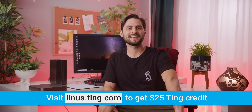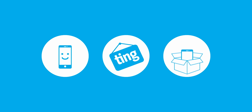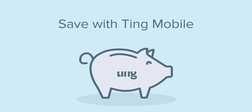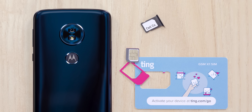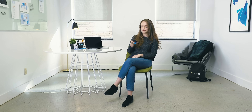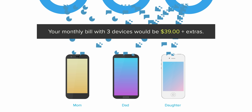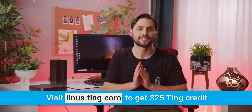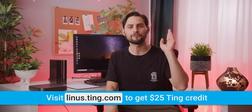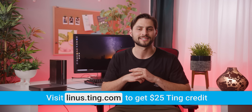Speaking of things I would do, I would go out and buy Ting. Ting is the mobile carrier focused on customer service and satisfaction first. Don't speak to a robot — with Ting, you get put through directly to a person. You pay only for what you use, and the average Ting bill is only $23 per month per device. If you're stuck in a contract and switch to Ting, they'll cover 25% of your cancellation fee, up to $75. Data is now just $10 per gigabyte beyond the second gigabyte, and every Ting customer will benefit from this new change. Lower your phone bill now at linus.ting.com and get $25 in Ting credit.